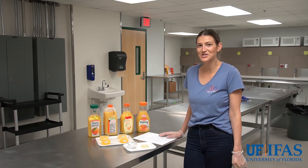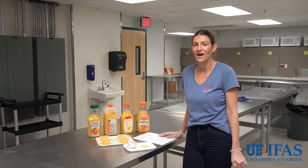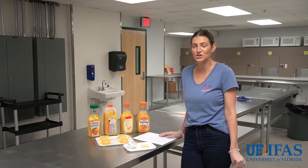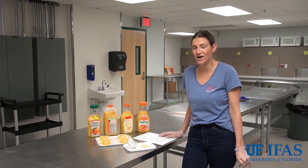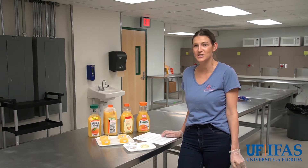Hi, my name is Sarah Marshall and I work here at the UF Sensory facility. I used to be the lab manager for five years and now I am a full-time PhD student. Today I'm going to walk you through how we do sensory testing.